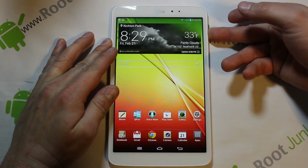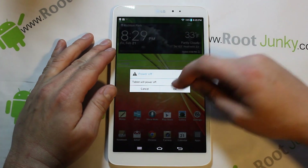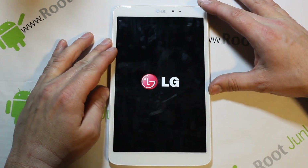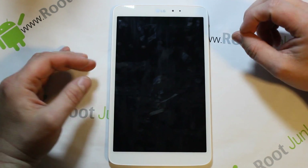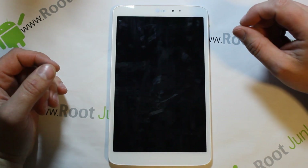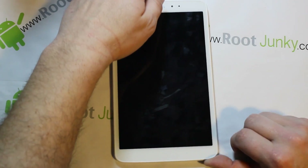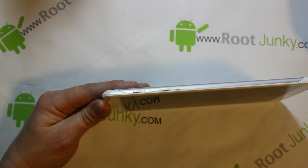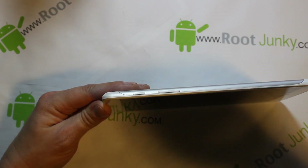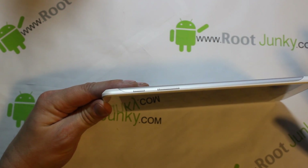To do it, you're going to hold down your power button and power off your device — turn it off. We have to wait for this thing to power down. Then the next thing is very tricky, it's like a funky combination. Your device is powered off at this point.